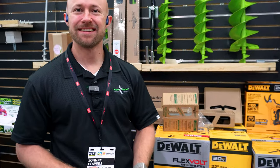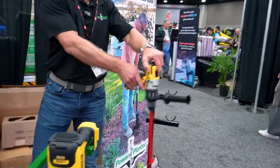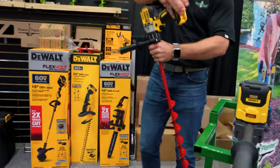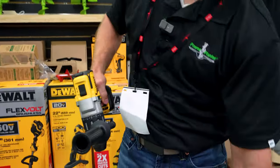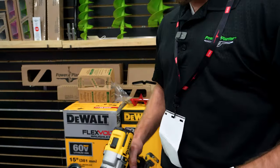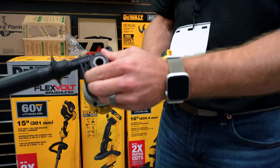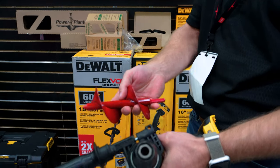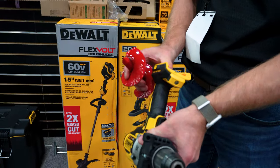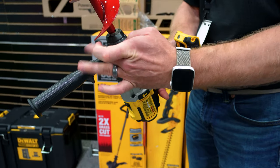Johnny demonstrates how the auger attaches to a drill. They sell DeWalt drills but any brand will work. The best option is a drill with a handle for more stability. This drill has a half-inch chuck, but for the smaller auger a three-eighths chuck works fine. With the battery out, insert the auger and tighten the drill chuck by hand.